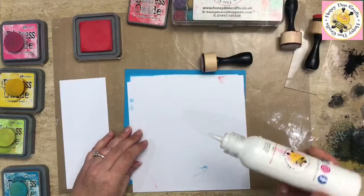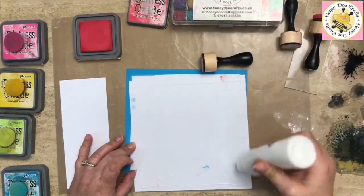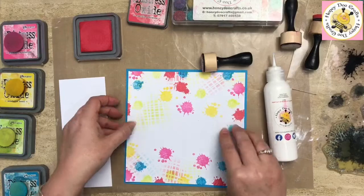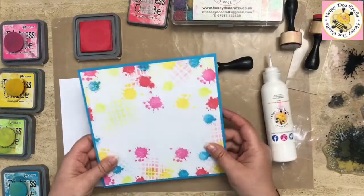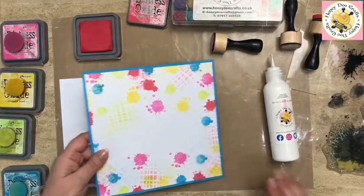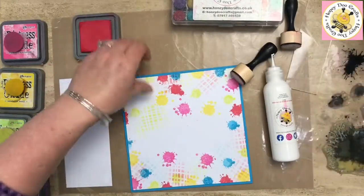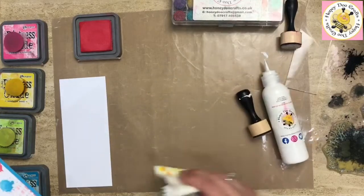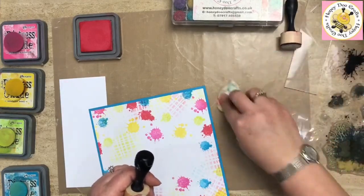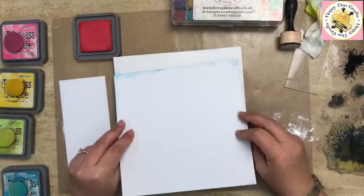I'm going to flip this over and put a little bit of glue around the edge. This is the Honeydew Craft sticky glue — we do this in two sizes: the 120ml and also a 30ml bottle. I tend to use the glue for things like this because it gives you a little bit of time and wiggle room to get things where you want them. Just wipe off the excess — it'll be a little wet putting that down there.